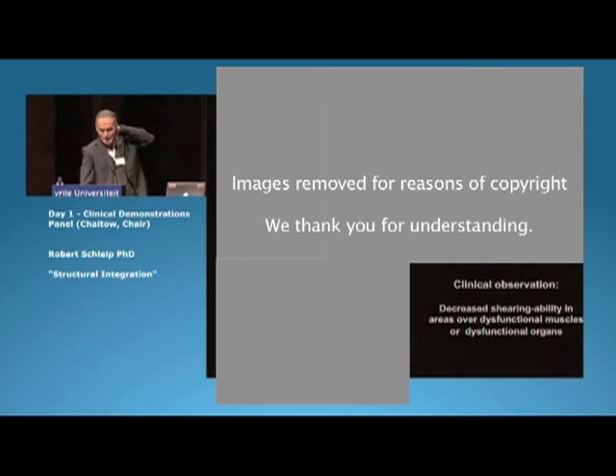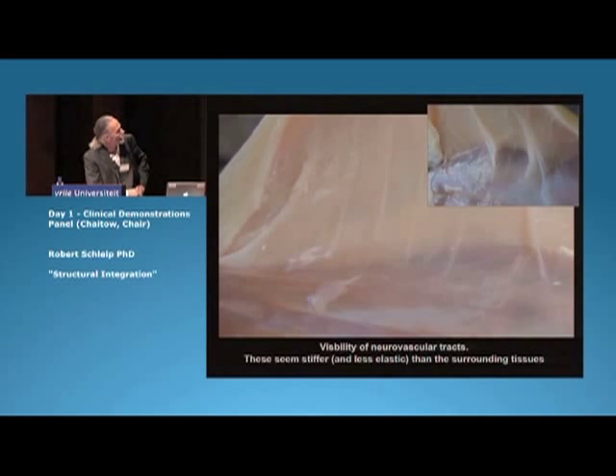For example, like behind C7 in people who have a Dowager's hump, it's very difficult to take the skin and move it in different directions. And interestingly, these adhesions seem to develop around the neurovascular bundles, which are also exiting exactly through that double layer of the lowest layer of the superficial fascia.